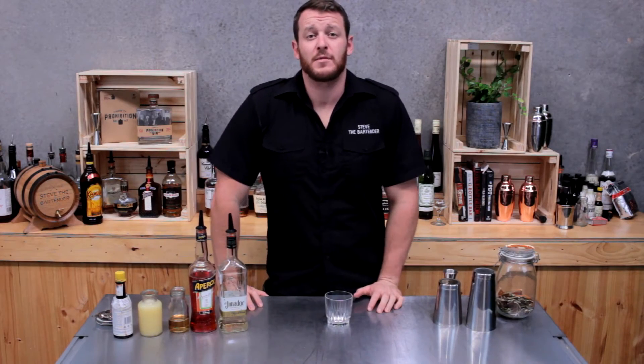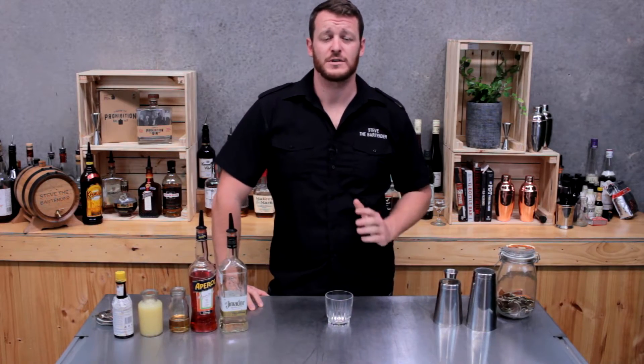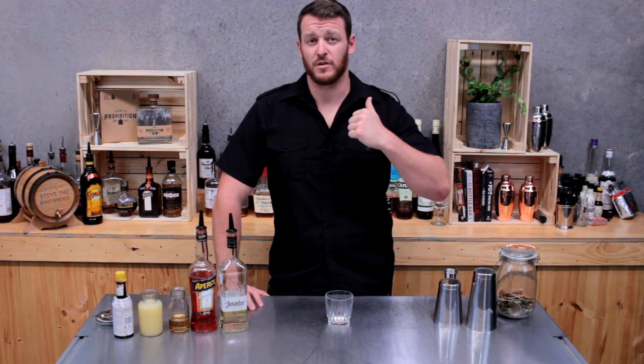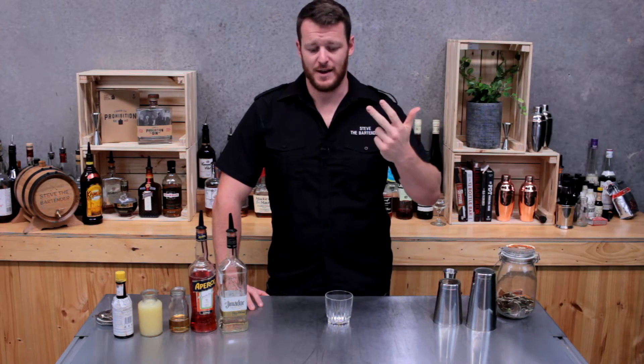Hi guys and welcome back. Today I'm going to make a Part-Time Lover. I stumbled across this one on the Embiid Magazine website. It's got some of my favorite ingredients: tequila, Aperol, and elderflower.